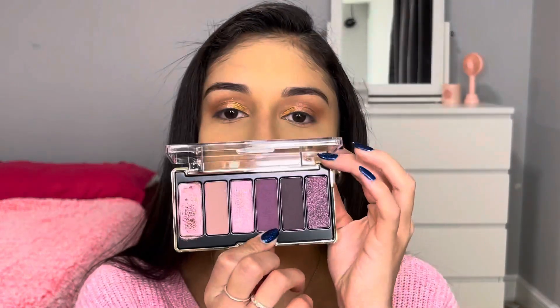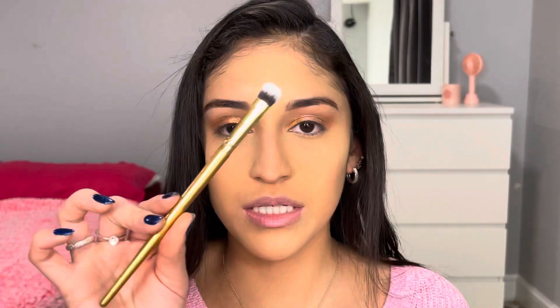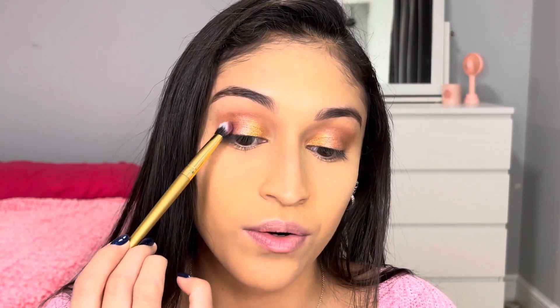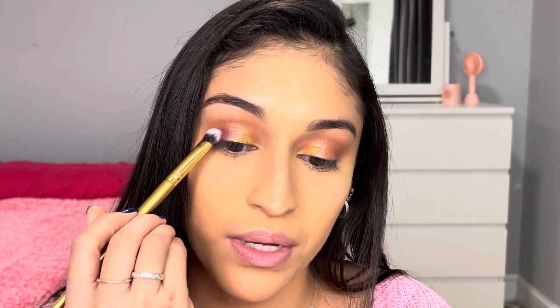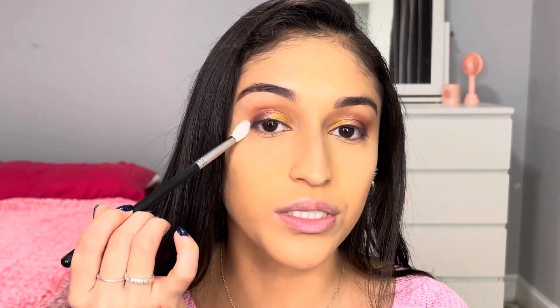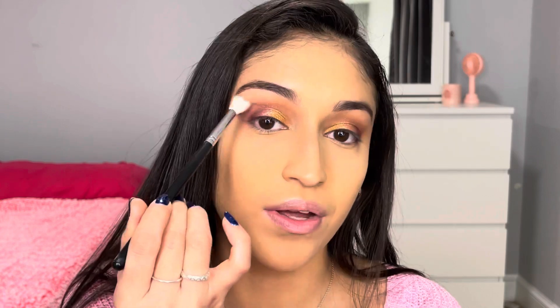She goes in with this cranberry shade and we're going to take this brush and stamp that onto the outer corner of the eyelids, then slightly brush it in towards the middle. So far hers looks a lot better — that's all I'm going to say. Now we're just going to take a clean fluffy brush and go over all of that to fluff out any rough edges.